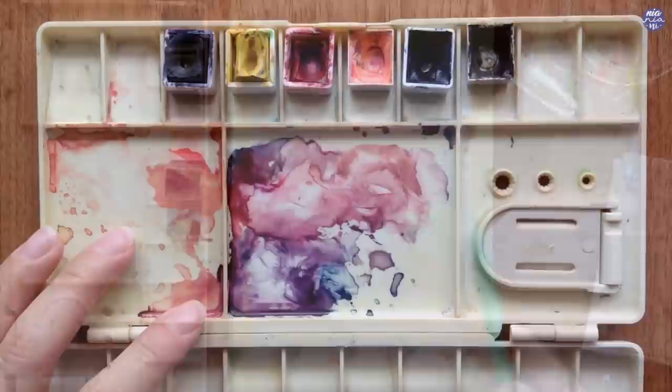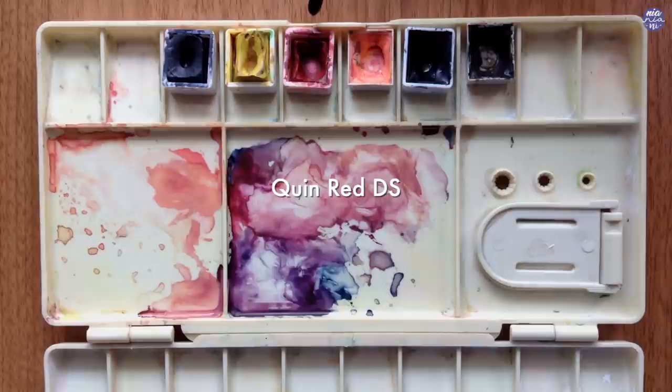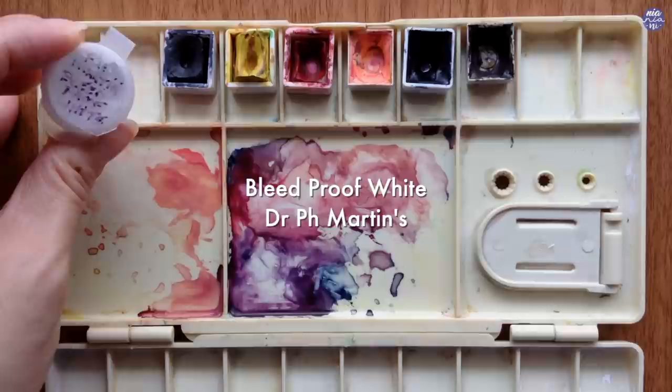Let me just go over the colors that I'll be using. Firstly on the left, this is Moonglow by Daniel Smith, followed with Hansa Yellow Light by Daniel Smith, Quin Red by Daniel Smith, Jean Brilliant No. 2 by Holbein, Indigo by Schmincke, and Sepia by Holbein. I'll also be using bleed proof white, but this is completely optional as I'm only going to use that to clean out the edges at the end.